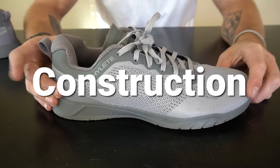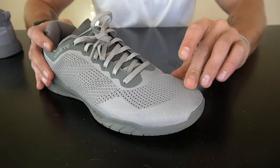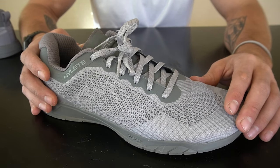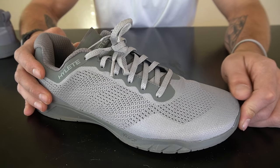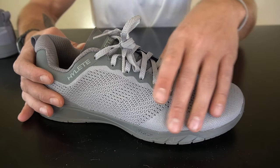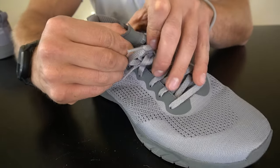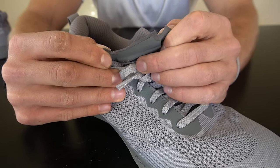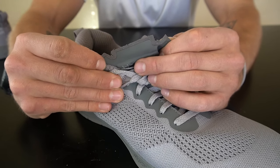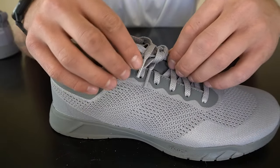Now let's go over the construction of the Hylite Circuit 2. Up on the toe we have an extended outsole layer that wraps up, and covering the toe box is a reinforced upper material — a nice firmer mesh. I really like the toe box durability; I haven't had issues with friction or abrasion tearing up that material, so if you're toe dragging you should be fine. We have a breathable mesh throughout the upper with six eyelets. Once again, there's a thinner tongue — and even on this other pair, those tongue areas already look pretty fragile. It's lightweight and breathable but too fragile for hard use.